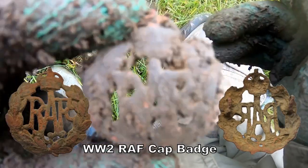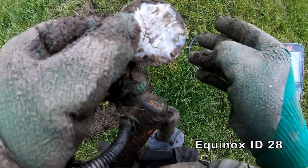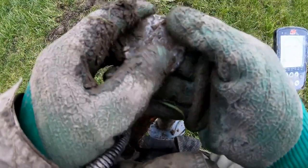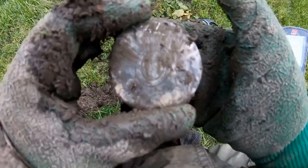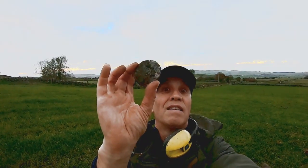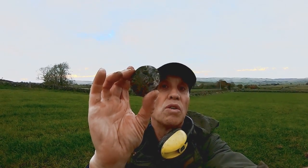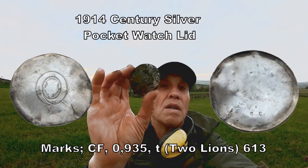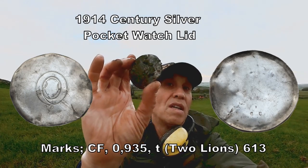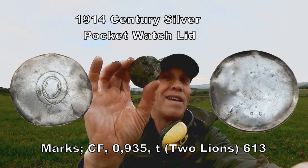It is — yeah, an RDF badge. Clean it up and I'll show you. I think we've got a back plate to a pocket watch — silver, personally. Yeah, it is a back plate to a pocket watch. Look at the size of that! It's the back plate of a pocket watch, solid silver. I'll show you later when I've cleaned it up. It's probably early 20th century, or maybe Victorian. Brilliant — happy with that one!